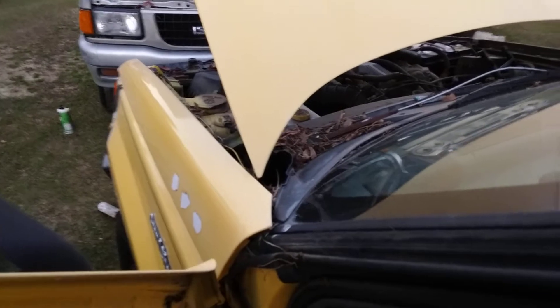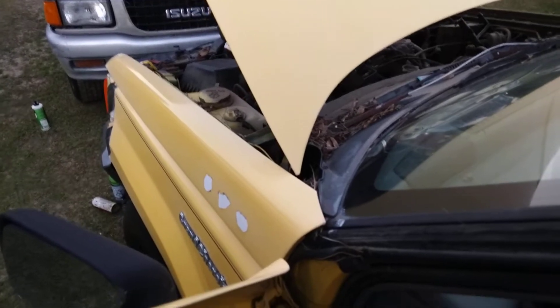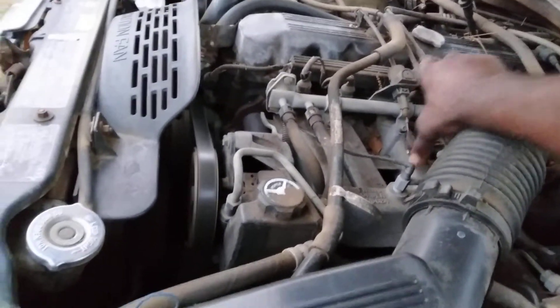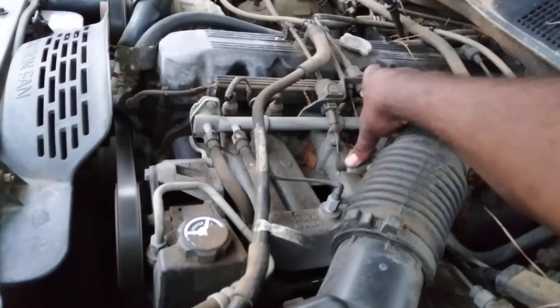Another Cherokee startup and run production — Jeep Trackhawk. Let y'all hear it run right quick. Gonna run right quick. The engine. Let y'all hear it run again. Shut her down.